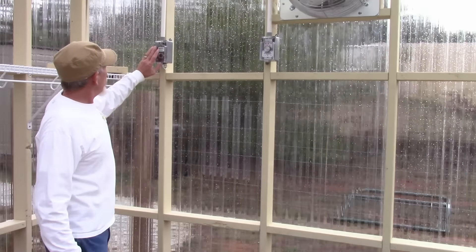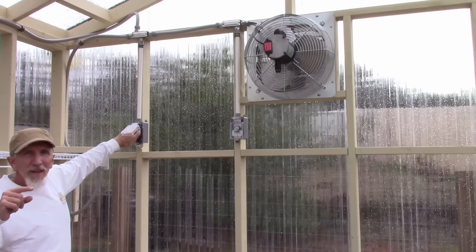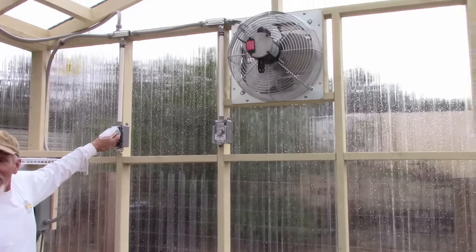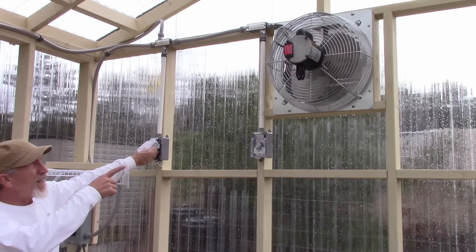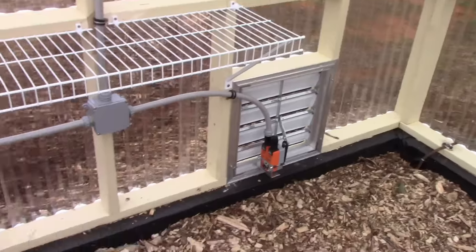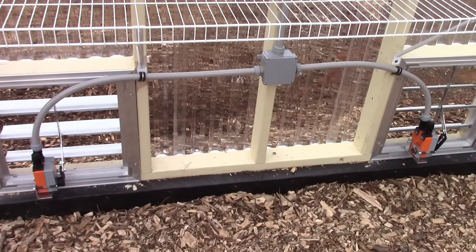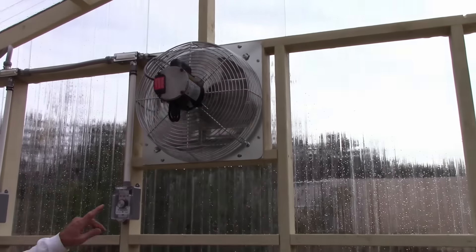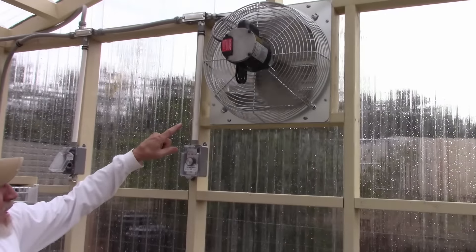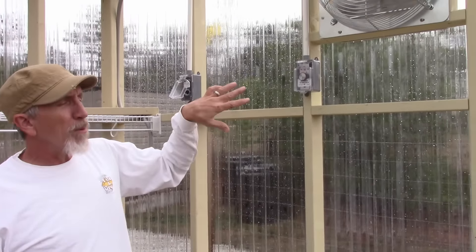Now let me show you how this works. I'm going to start this up — you'll hear some funny noises and you'll see the fan is going to start to open. The videographer is going to turn around and point at the damper so you can see that. The fan has started and the dampers are both opening at the same time. As they open fully the fan will slowly pick up speed — what it does is give the dampers time to open so you don't get a vacuum in here.